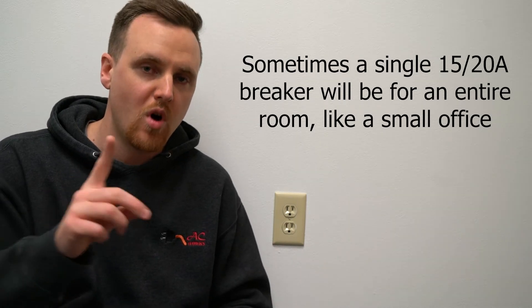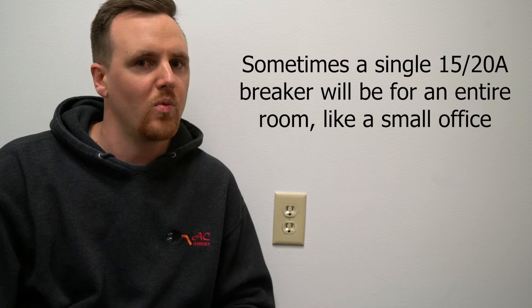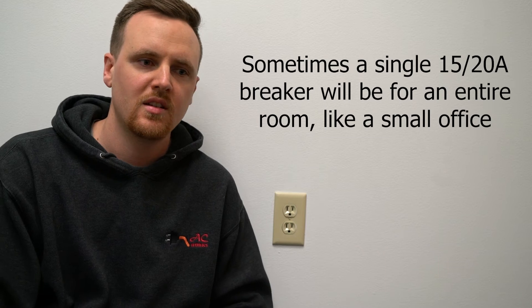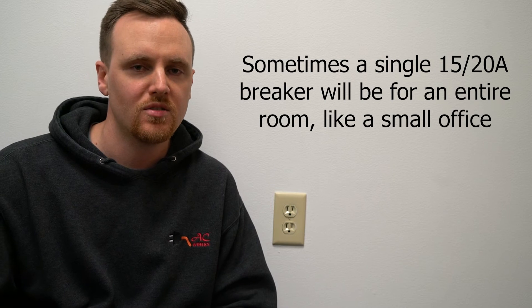In other instances — for example, in my office right now — there are three outlets total and they're all connected to one 20-amp breaker. Even in that scenario it won't work, because they're still sharing the same hot. You're still only going to get 20 amps, not even enough to reach the higher amperage you're trying to get to.